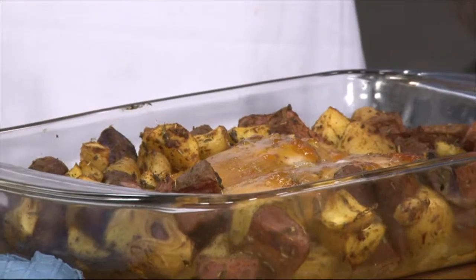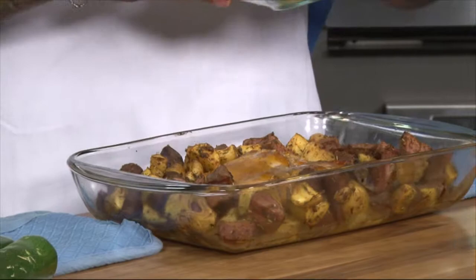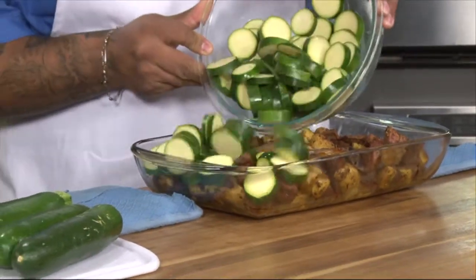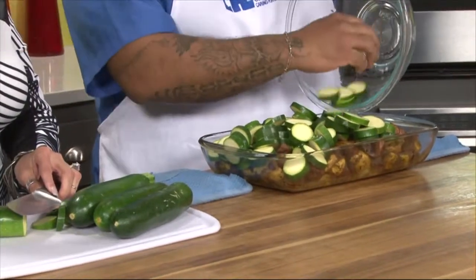You don't have to slave all day over the stove for Thanksgiving. We're adding some zucchini on top of the dish. What we did was take the turkey and the potatoes and set them in the oven at 375 degrees for about 50 minutes. Now we have the cut-up zucchini that we're just going to place on top, then set it back in the oven for another 30 minutes. We don't need to put any oil or anything on top - there's so much moisture in the zucchini.